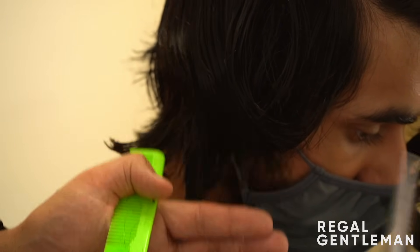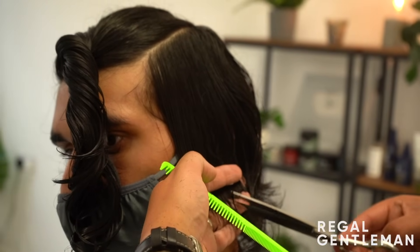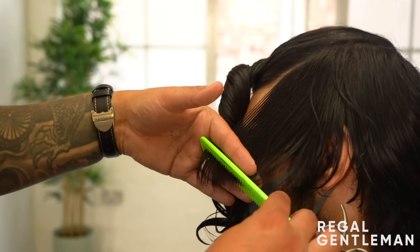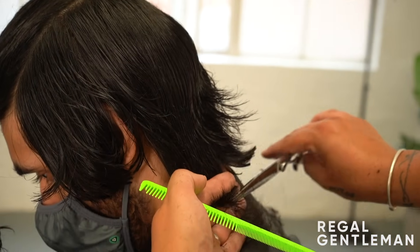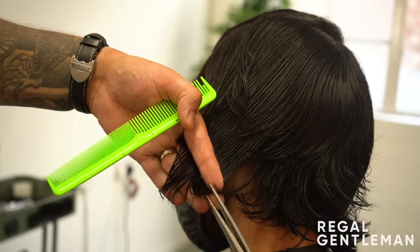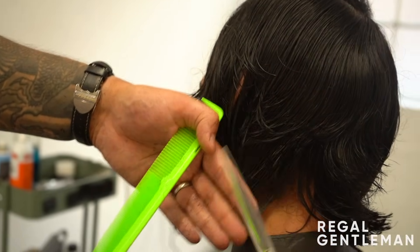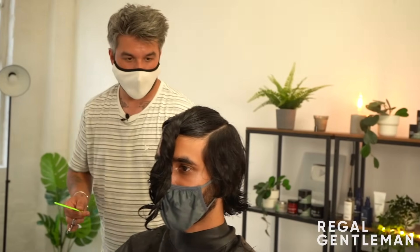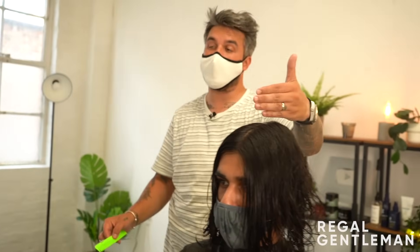That bottom bit sits nice and straight because the curl is so much stronger down here. Around the back I want it to sit nice and soft like that picture, and flow into the neckline - bring that down like so. You can see it kind of sits like that, and it frames the face across. Put it on this angle like that. There we go - you can really see it starting to take shape. Are you happy with that length at the back? Sweet.